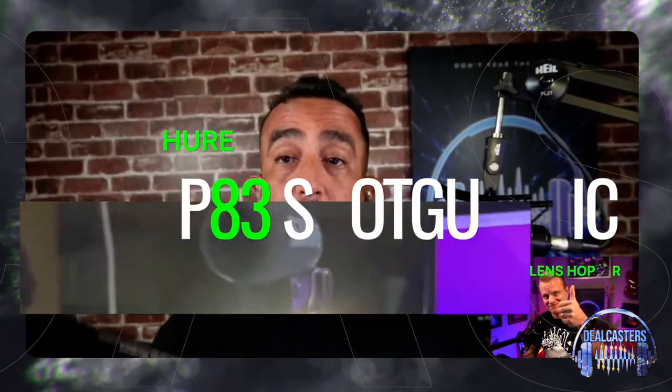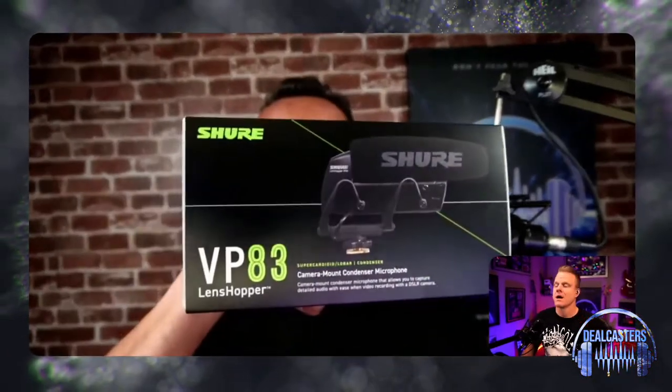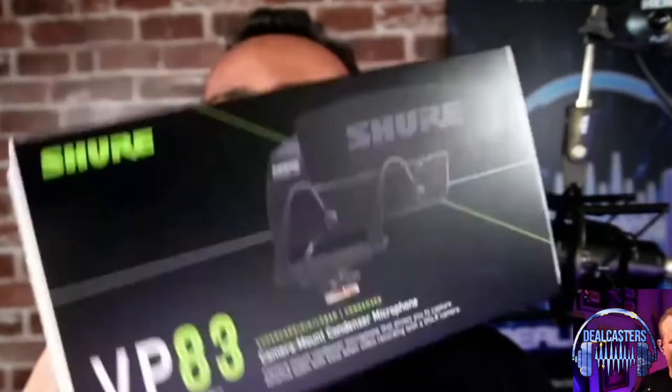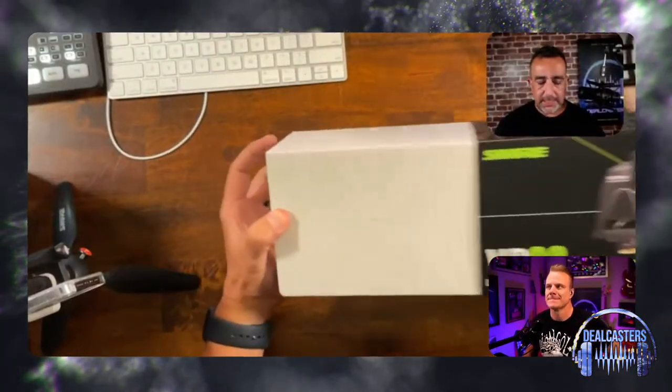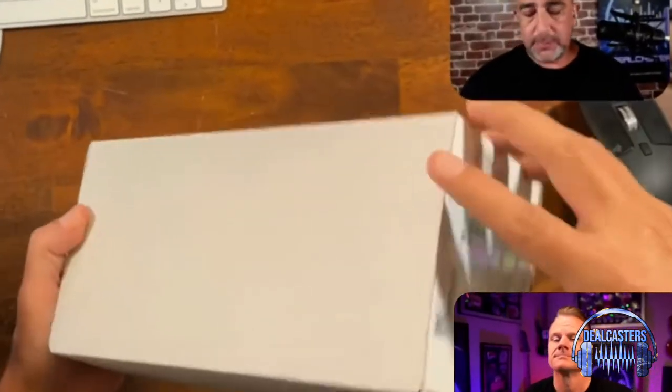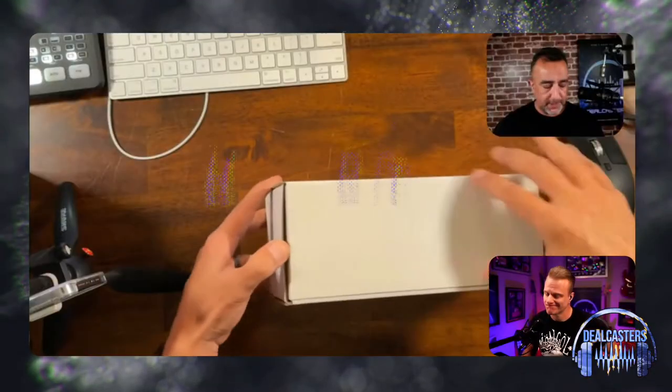Hey everybody, it's Jim and Chris from Dealcasters and we're going to talk to you today about the VP83 LensHopper Condenser Mic from Shure. I'm going to do a quick unboxing here for you guys so you can see what you get. Now there is a flash version — this is the non-flash version. I want to thank our friends at Shure for providing this to us.